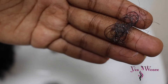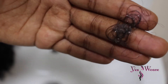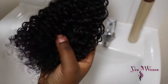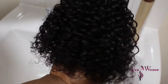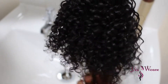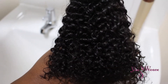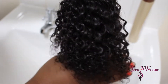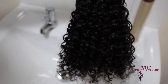Ignore my crusty nails! This is the shedding I got from three hair bundles — believe it or not, that's from three bundles before I did the closure. Look at how amazing the curls are popping — this is just from shampooing the hair and it looks like it's really ready to go. It looks like you could really just wear this hair right now.